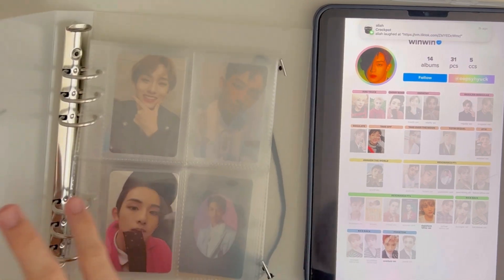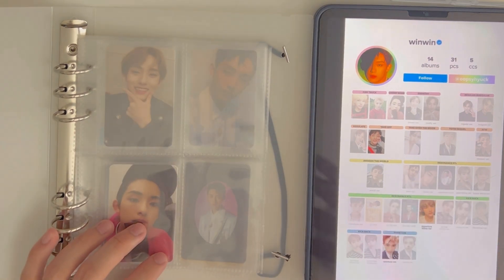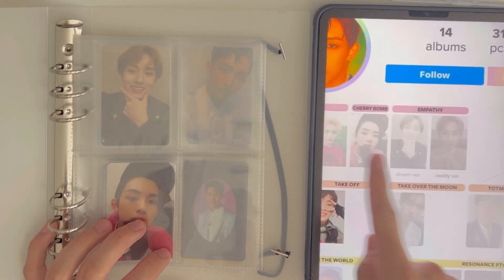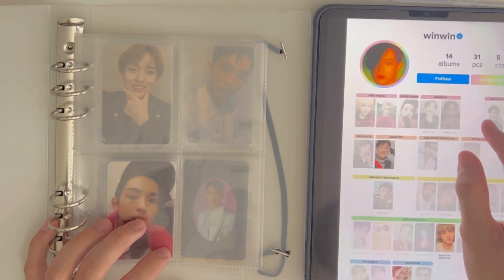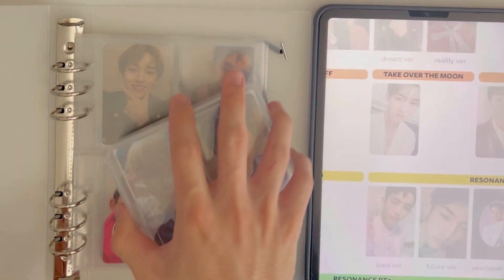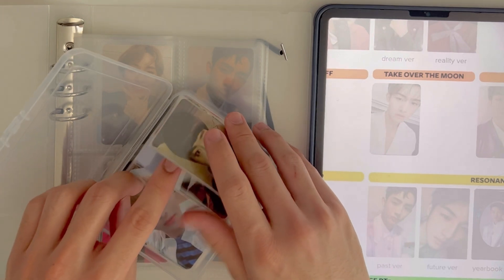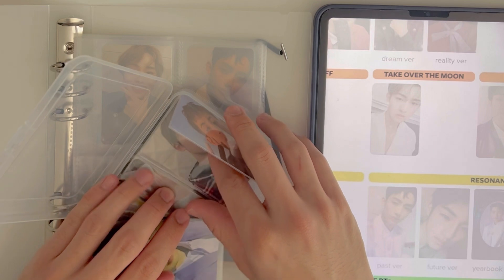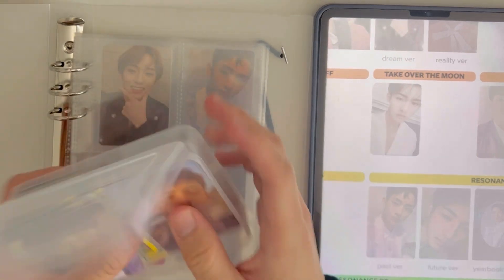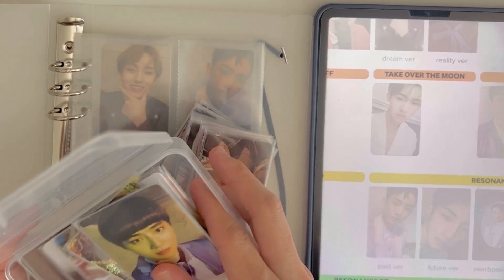I don't really have a specific storing method — mostly I just do things in order, and that's what I'm going to do here as well. I don't collect his Circle cards just because I don't like circle cards personally, so I only collect his regular photo cards. I sorted them out and they're already double sleeved, so let me just check if any WinWin card got lost.